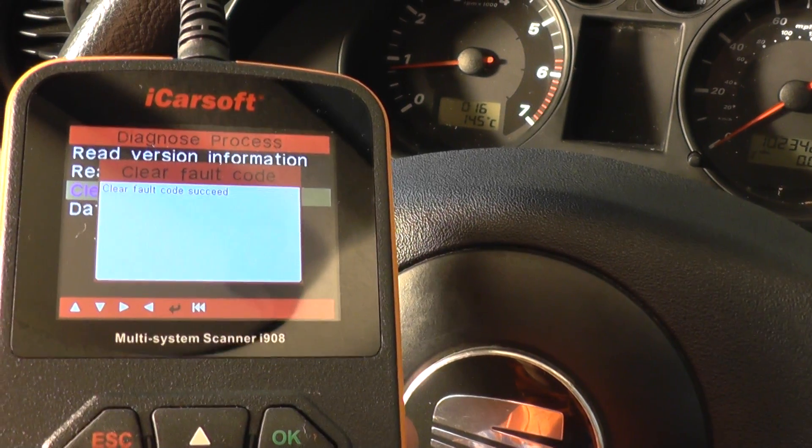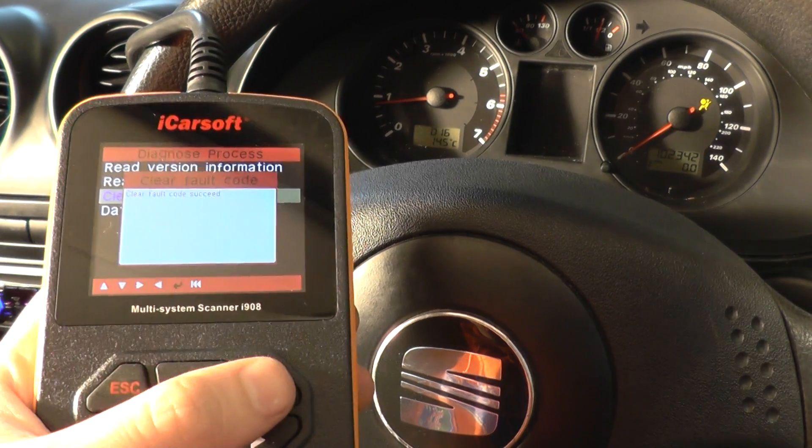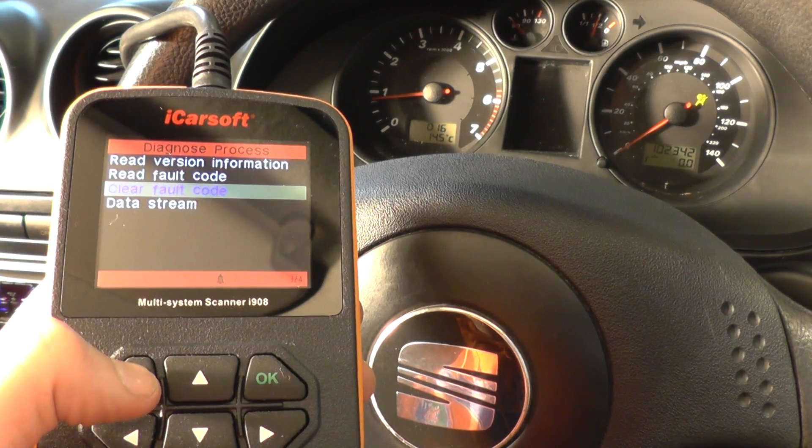Again, we knew about that and we've fixed the problem. Clear fault code — and it says clear fault code succeeded. So we can come out of this and you should see the airbag light disappear — and there we go.